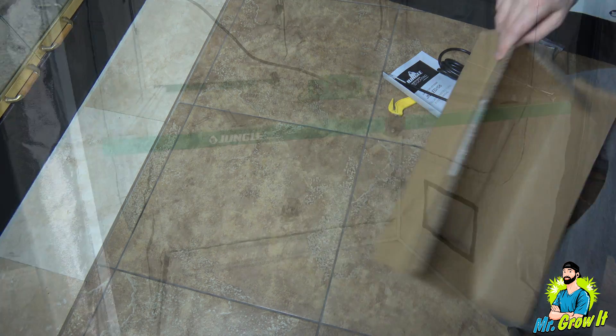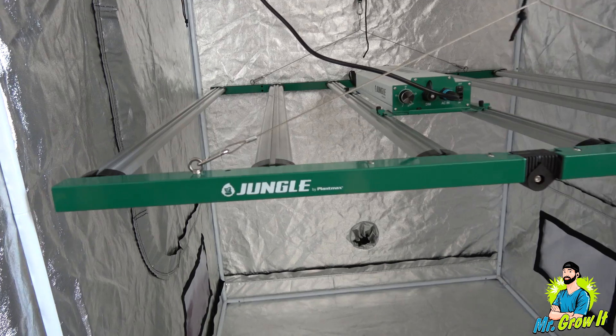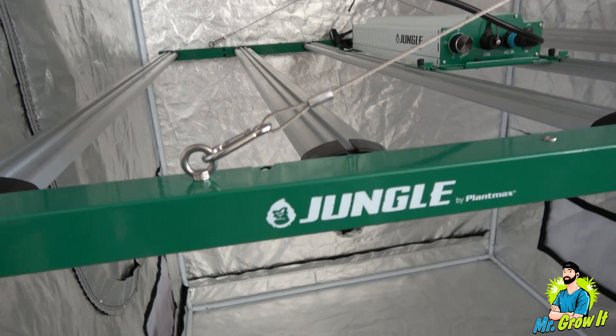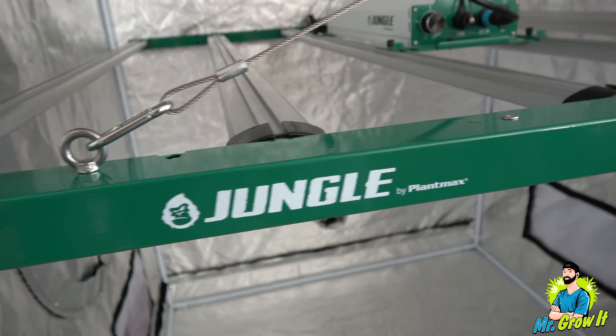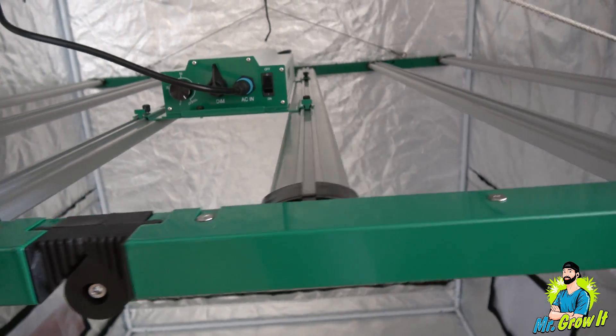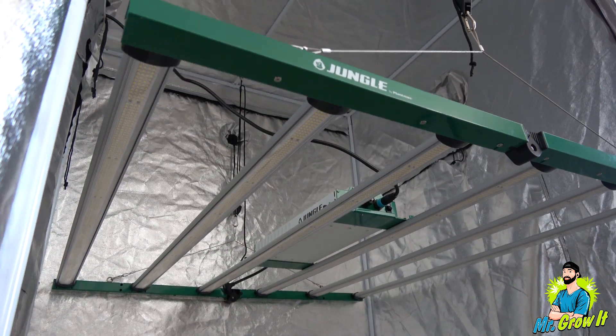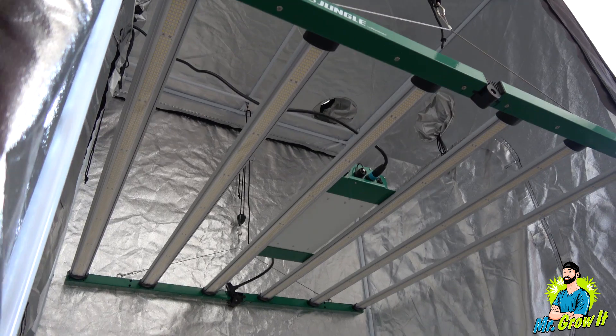If this is your first time tuning into my PAR test videos, I do these just to give you a general idea of what the power output is. This test isn't going to be 100% accurate — I'm taking measurements in a grow tent, and the reflective walls in the grow tent could increase the power numbers, so keep that in mind. The coverage area for this LED grow light is four feet by four feet, and I'm taking measurements in a four-foot by four-foot grow tent.